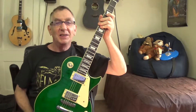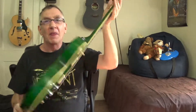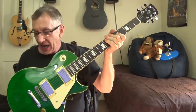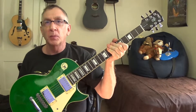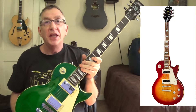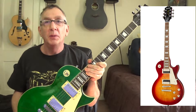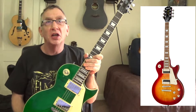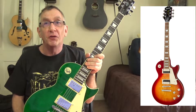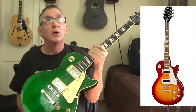Welcome to my channel. Today I'm doing a versus video: the IYV ILS-300 Les Paul copy versus the Epiphone Les Paul Standard 60s at $599 — round that off to $600 for the Epiphone — and the IYV is right around $200.